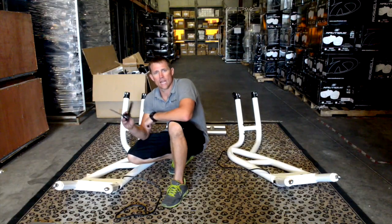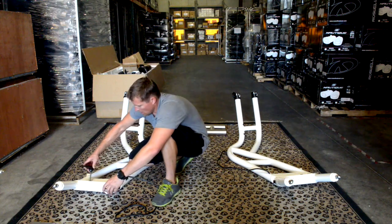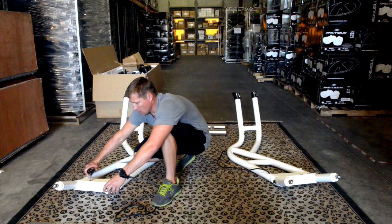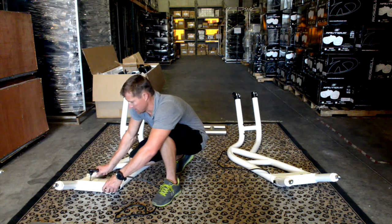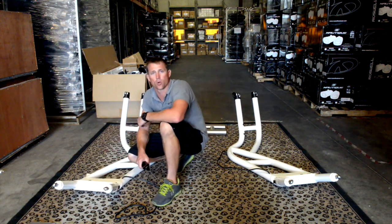On step C, take your cam latch handle, insert it into the cam latch hole, and get it locked in place. On the port side, take it all the way clockwise to reset the cam latch, then spin it counterclockwise and lock it until it's fully engaged. That will secure the upper and lower portions of the tower together.